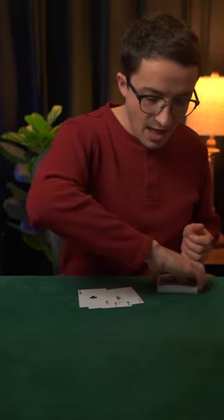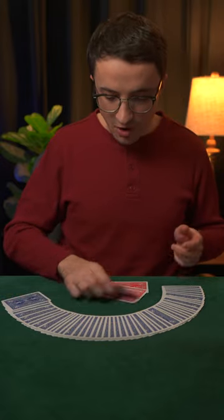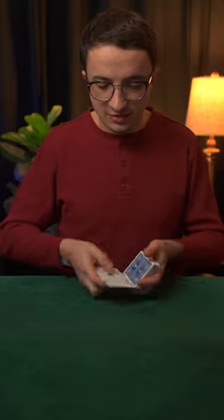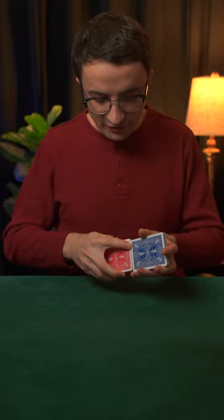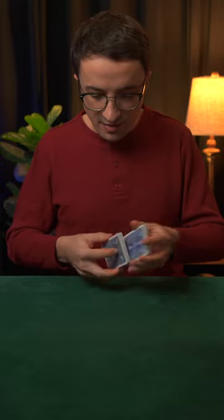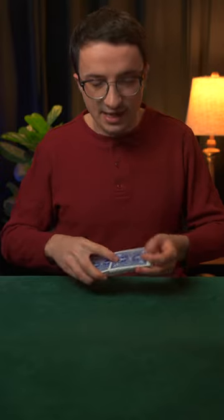It makes it easier to locate the cards, for example. And if you couldn't tell, these aces are marked because they've got red backs. Now let's see how marked cards and the second deal go together. I'm going to shuffle those aces into the deck like so, and then I will have to deal them to my own hand using the second deal.